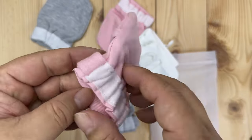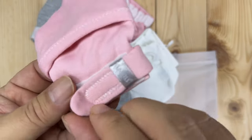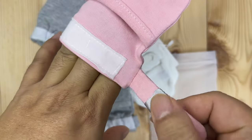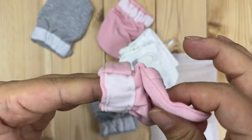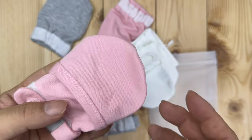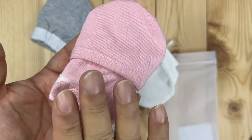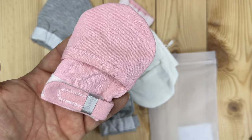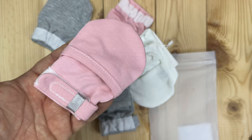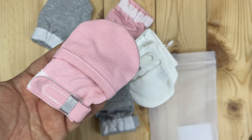So you get three of these and they come in different colors. I really love the fact that now I can make sure they're not going to be uncomfortably tight, but they're also not just going to be pulled off like some of those much more basic mittens. So if you're going to get some mittens to prevent your baby from scratching themselves, I would definitely recommend these — they'll be the first and last ones you have to buy. If you want to pick these up, I'll put a link to them in the description below. Peter Von Panda, out.